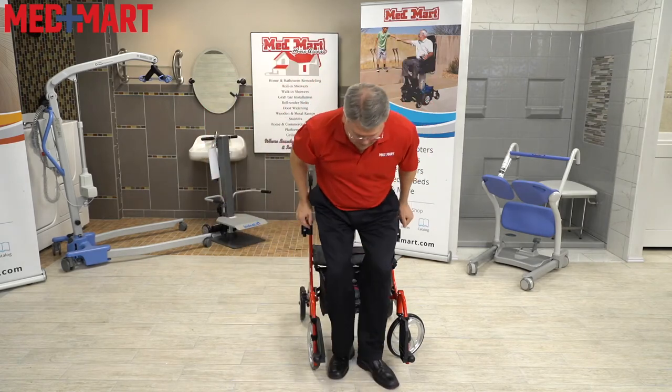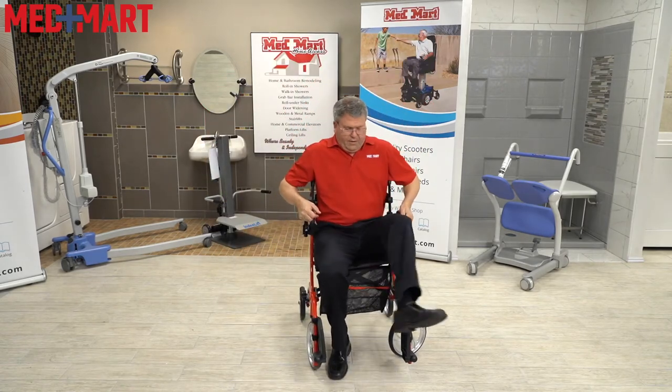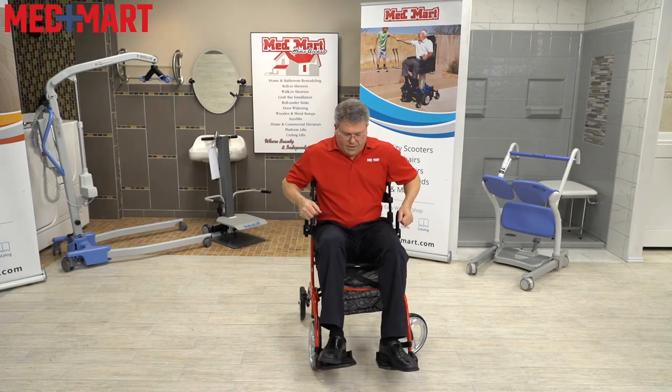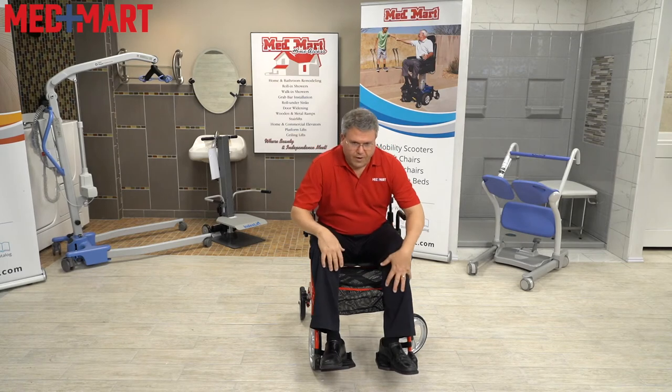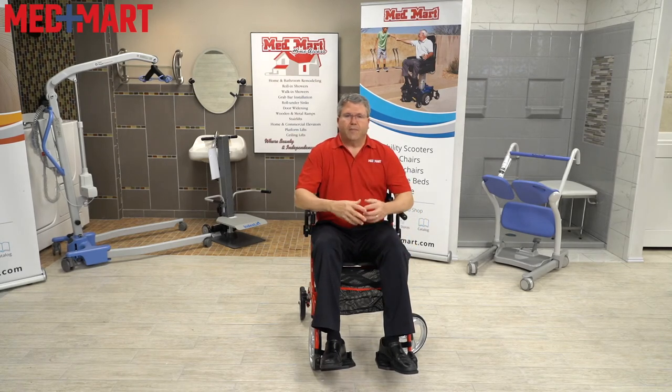Using the handles to sit down, you sit in the chair. If needed, you'd have assistance to help get the foot rest into place. And now you can be pushed around like a transport chair. Obviously, you can't wheel yourself, so it does rely on somebody else pushing you at this point. Also, if you're someone who tends to lean weight forward, this may not be the best option. But you'll be able to sit back and relax into the back support.